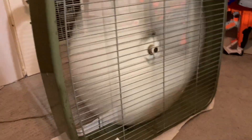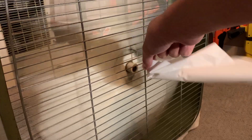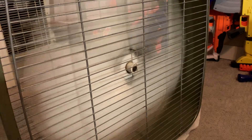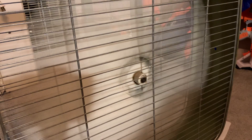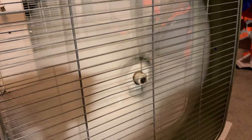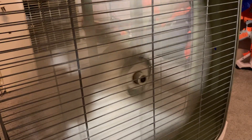Let me get a tissue real quick — I'll show you. Look at that. It's almost flat — it's almost completely horizontal. Look at that, it's completely horizontal. That's insane. The airstream of this thing is unprecedentedly insane. Here's the low. And here is high again. And off.